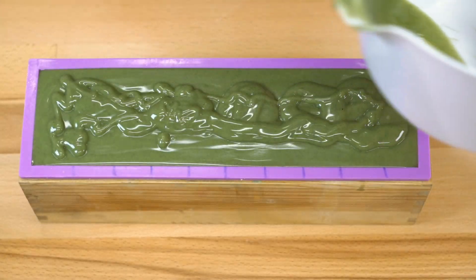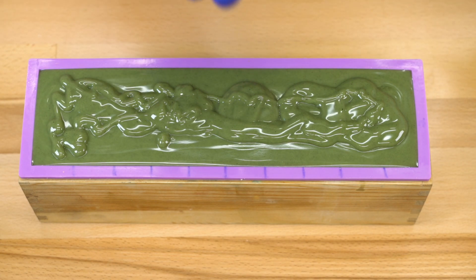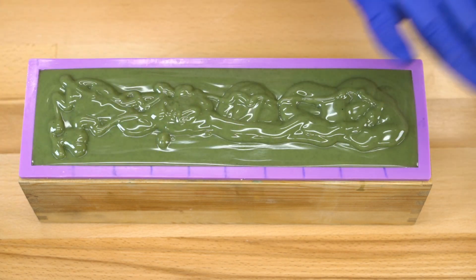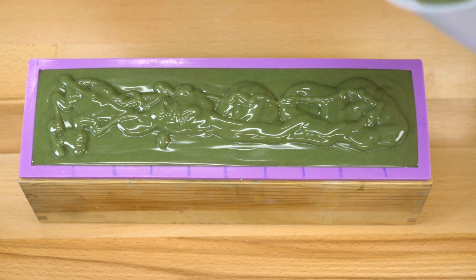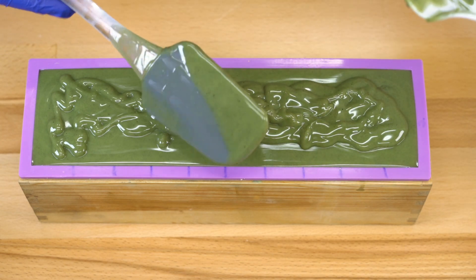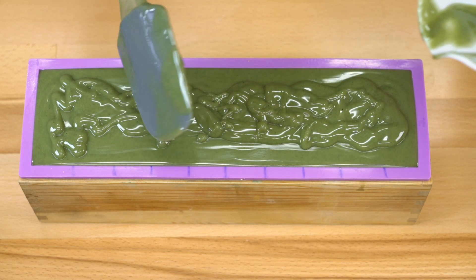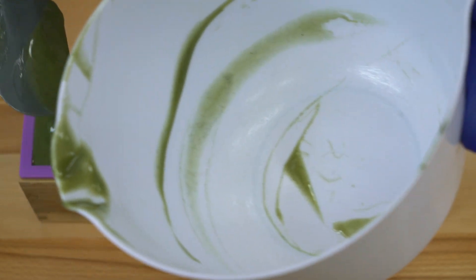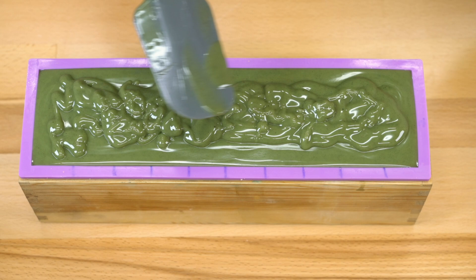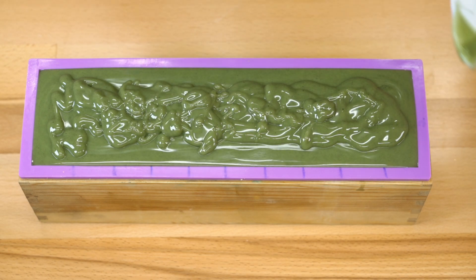It doesn't matter if it's 100% perfect because I'm going to be spoon-texturing this anyway, so don't worry about it. Also, your area may not look as clean as mine does right now — that's okay, that's what Clorox disinfecting wipes are for. Don't be too hard on yourself. Remember, I've been making soap for over 10 years, so my area may look a little different from yours. That doesn't mean you won't end up with an amazing batch of essential oil soap. I'm going to scrape out every last bit because I don't like to waste anything.